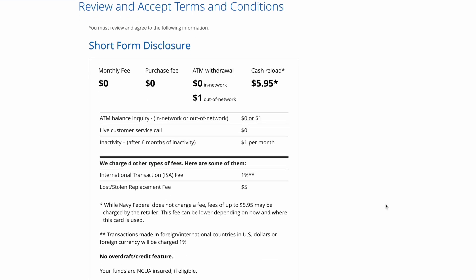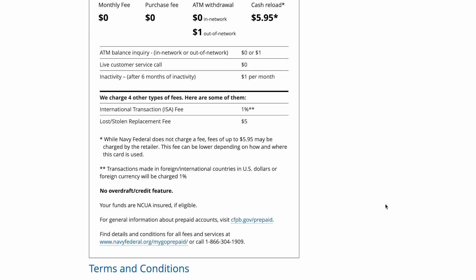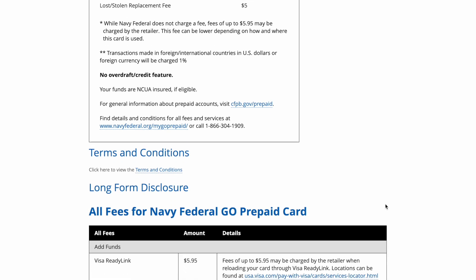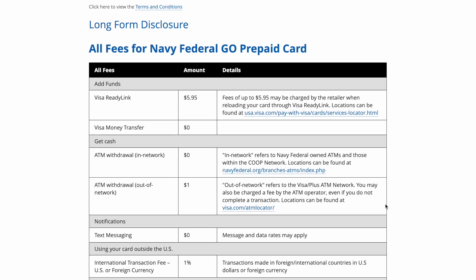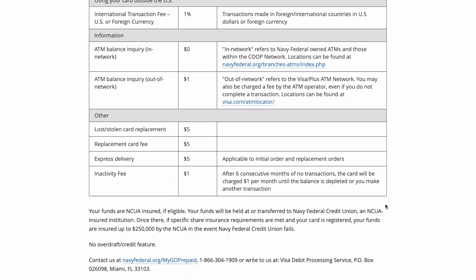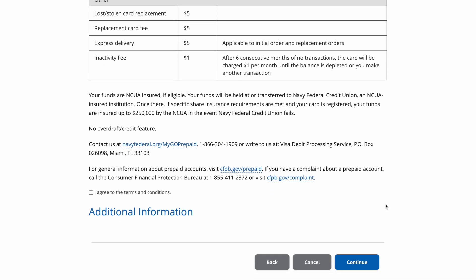It's going to give you information about the terms and conditions related to the Navy Federal Gold Prepaid Card. Right now there's not going to be a monthly fee, there's no purchase fee, and if you go to the ATM there is no fee unless you go out of network. However, if you do a cash reload it is going to be $5.95. You just have to end up agreeing to the terms and conditions.